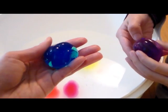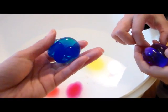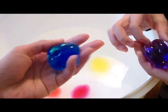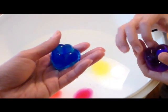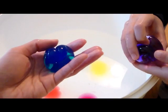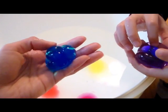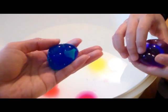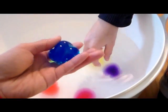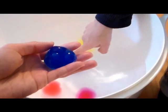One side note about these Water Balls brand polymers: they have been recalled because a younger child under one got a hold of it, swallowed it, and it was stuck in its intestines. So it's very dangerous for these to be around children younger than four or five, which is what the recommended age was on the packaging. As parents, it is our responsibility to make sure you buy age-appropriate toys and science experiment materials, and always make sure your children are supervised.